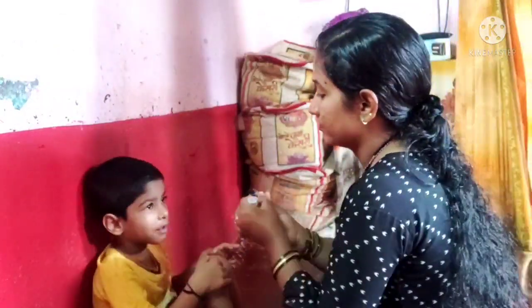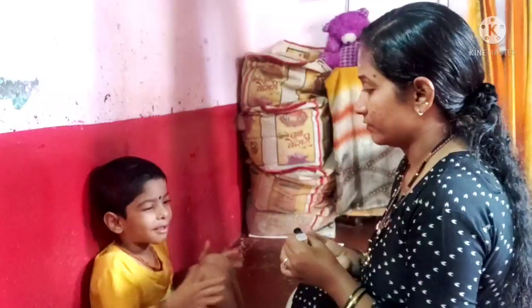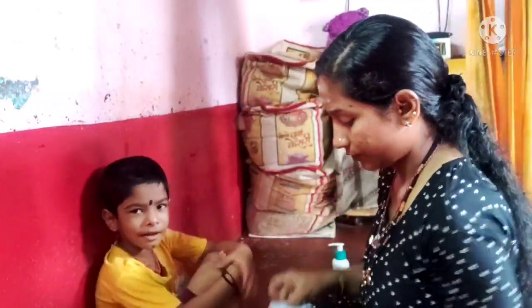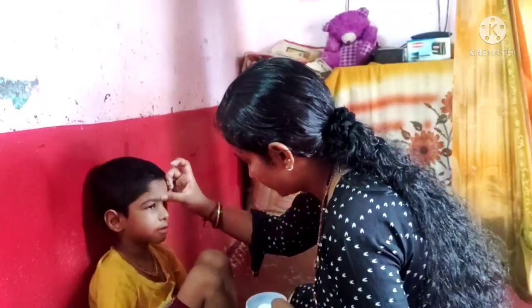I will cook it, flipping it to the other side and cook it for a while.